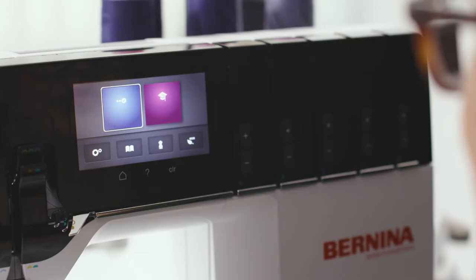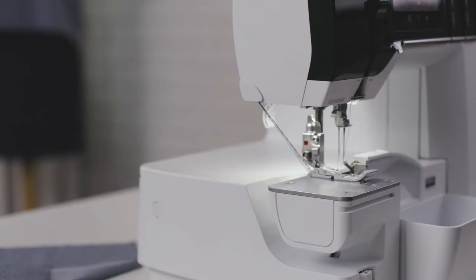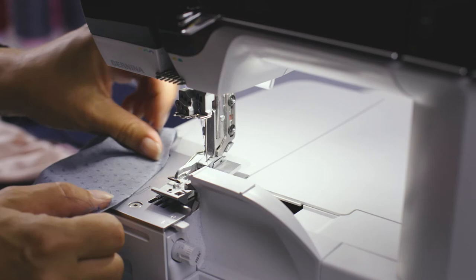The color touch screen is super easy to use and the large icons make it really easy to see what you're doing. As a garment sewer, I really enjoy the free arm on this machine. It's perfect for all the little cuffs and fiddly things that I've always been working on.